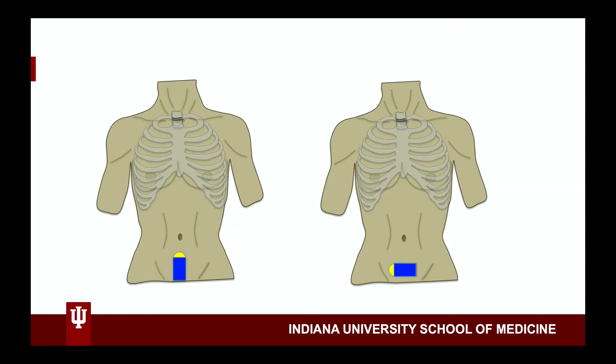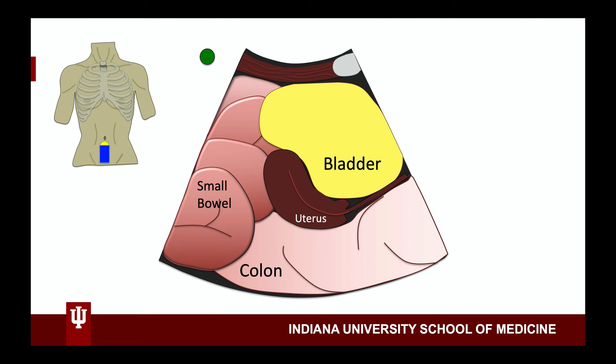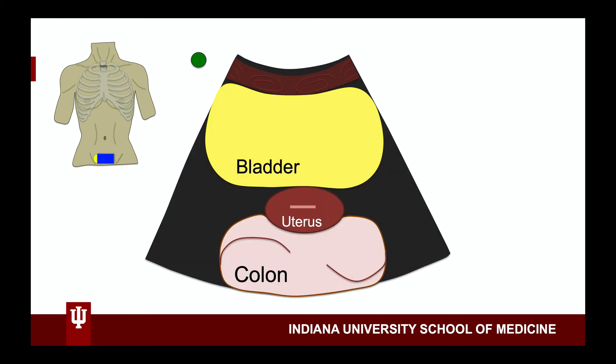To perform the bladder exam, we will find a measure of the bladder in the sagittal and transversal orientations. In the sagittal view, with the probe placed just above the pubic symphysis and the marker dot pointed towards the patient's head, you will drag the probe back and forth. Rotate the probe counterclockwise so that the marker dot is pointed towards the patient's right.